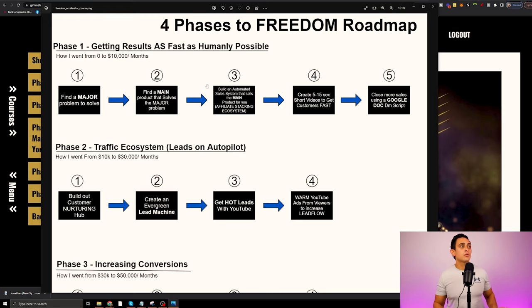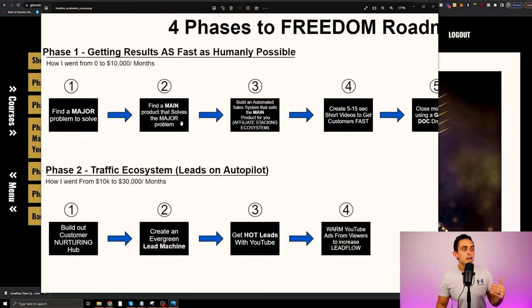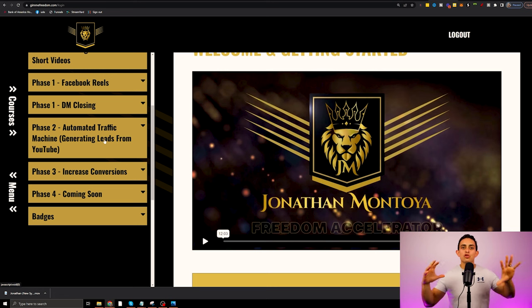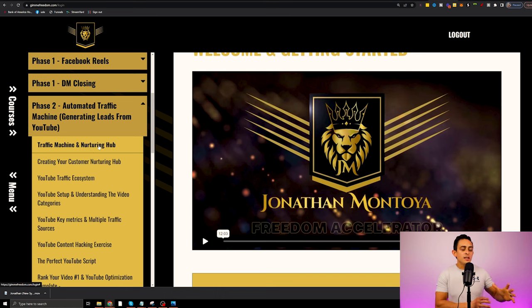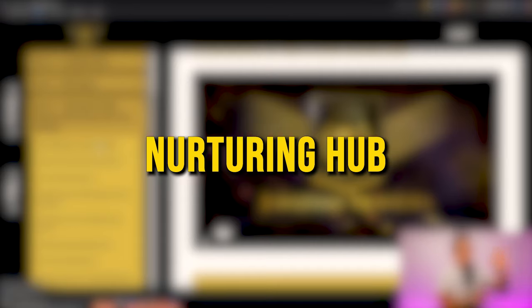This is literally just phase one — getting results as fast as humanly possible. Phase two is where it gets really fun, because this is when we start talking about creating a traffic ecosystem. I call it leads on autopilot. I show you how to create this traffic machine, which is a very in-depth module. I talk mostly about YouTube but also creating this nurturing hub. There's a reason I've been able to build a business that got me from zero to $4 million in the last few years.